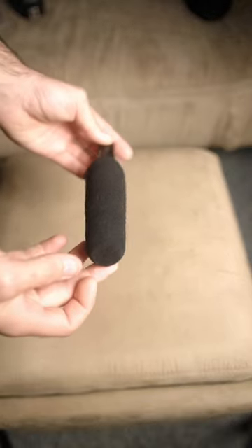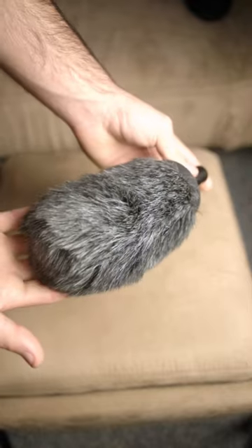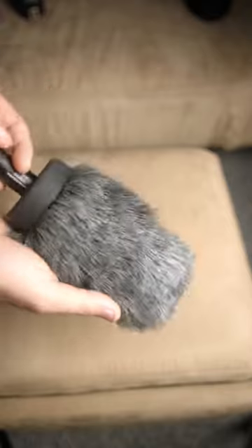It includes a foam windscreen, but I went ahead and added this dead cat for outdoor applications. So if you are looking to up your microphone game, then this is the microphone that will do it for you.